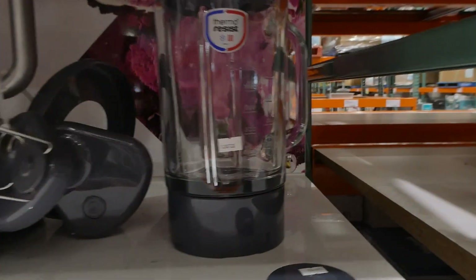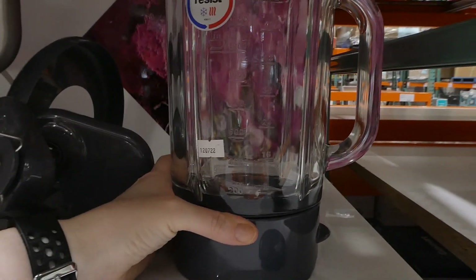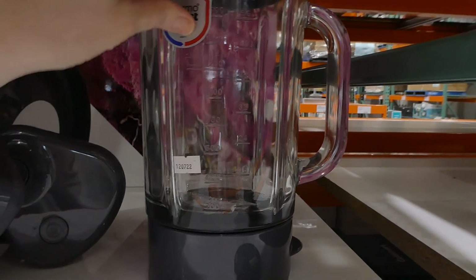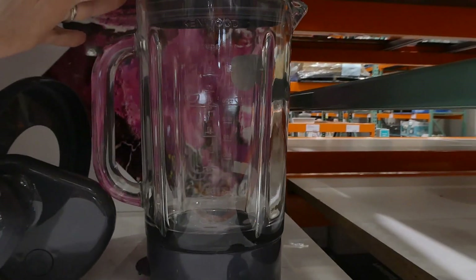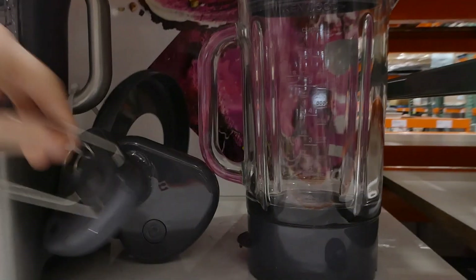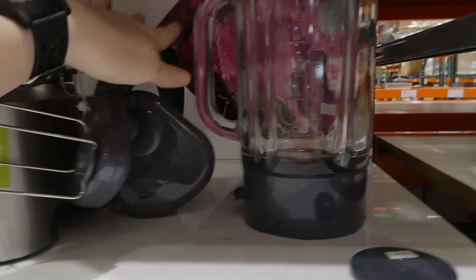You also get a glass blender that equals out to about 56 fluid ounces or 1,600 mils, which is six cups, and it's glass, which is really nice. You've got a whisk attachment, a dough hook, and then there's another cover for it as well.